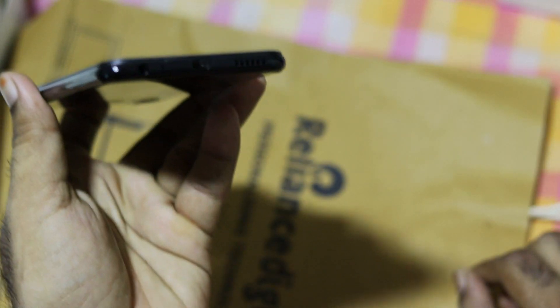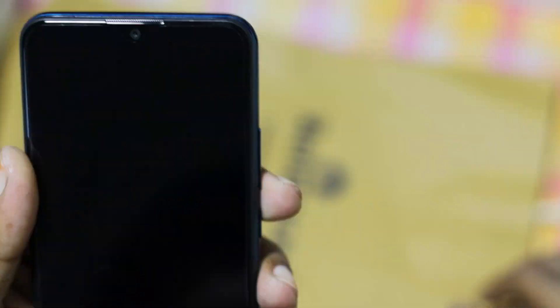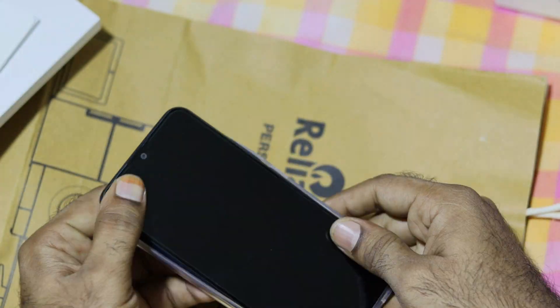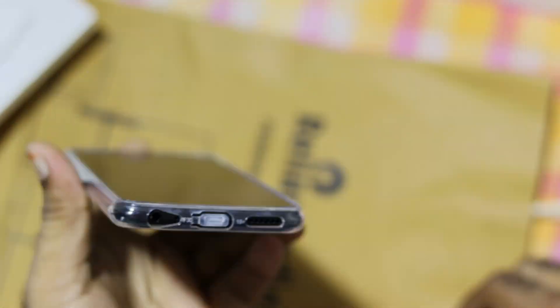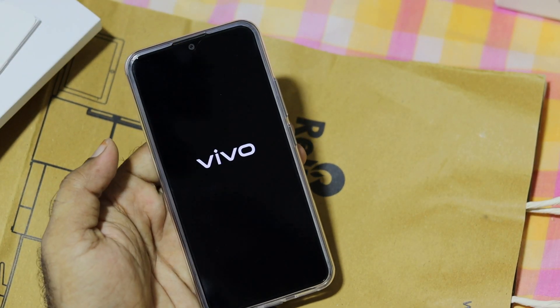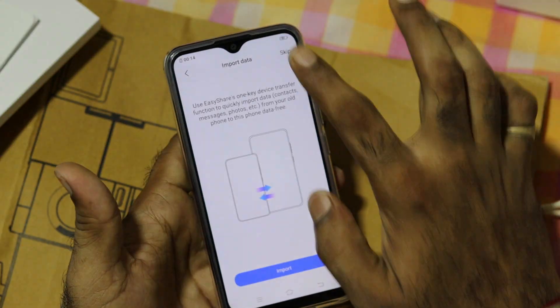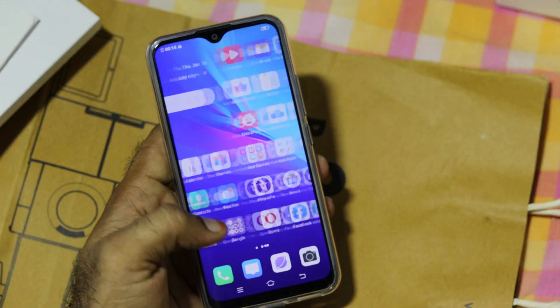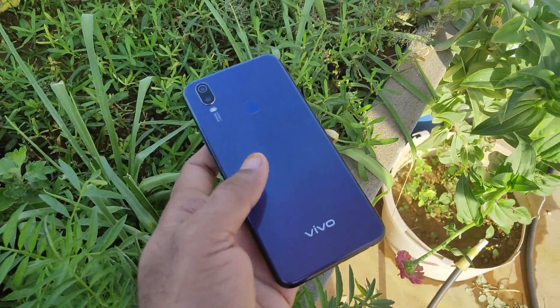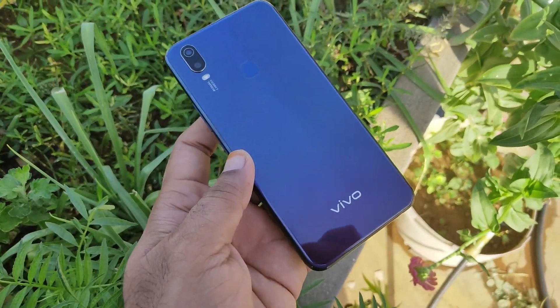Here we are going to look at the mobile. If you compare it to the budget, I think it looks very good. Here we are going to look at the mobile camera and the gradient color.